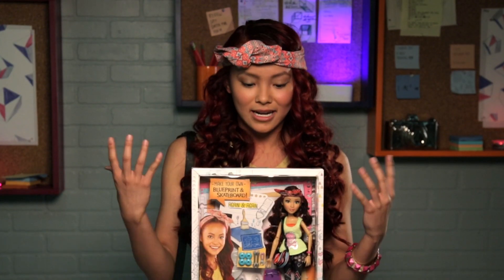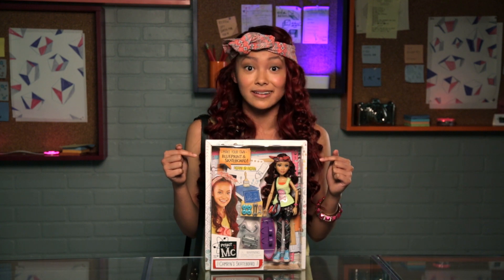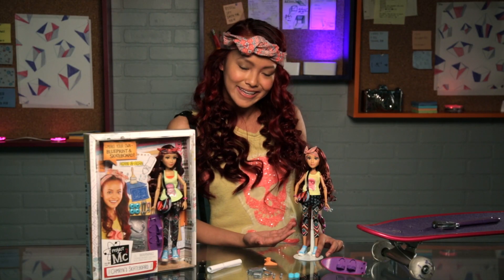I'm super excited that I showed you guys the outside of the box. And now we're going to go into the stuff inside the box. Let's do it. We're back — I just opened the box and took everything out. And first, of course, you have the beautiful Cameron doll.